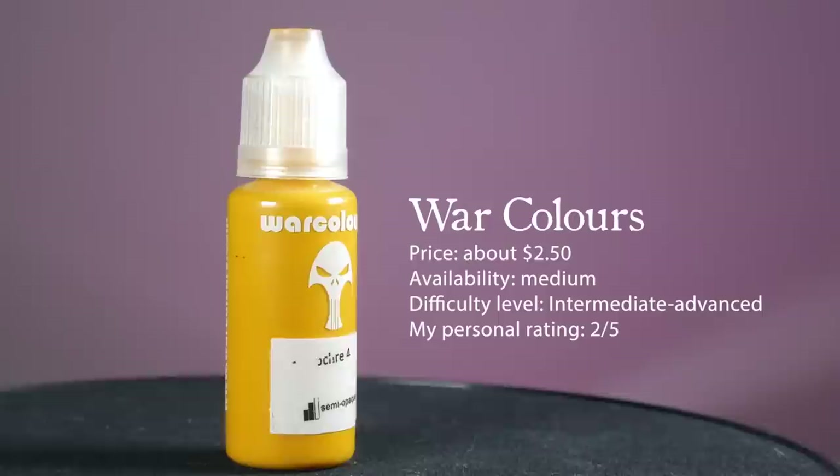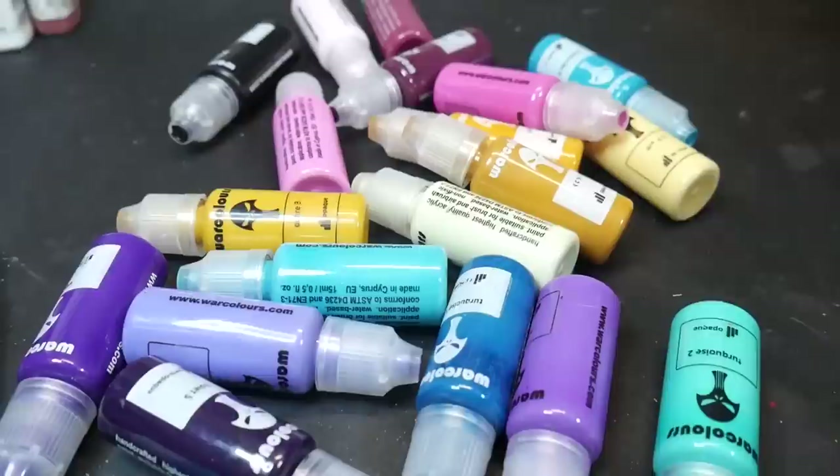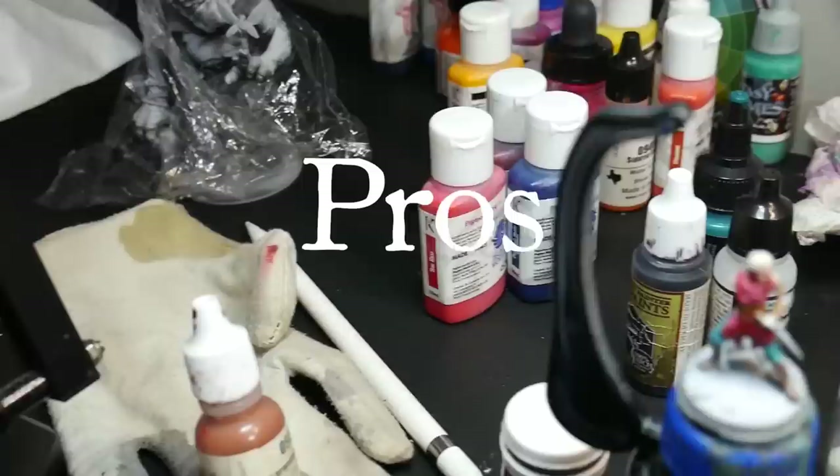War Colors offers dozens of paints ranging across the hue and value spectrum, allowing you to create a seamless gradient from dark to light for nearly every color on the rainbow. The paint comes in a variety of opacities, from base layers to glazes and inks, as well as finishes like metallic, pearl, and fluorescent. This paint brand seeks to take all of the guesswork out of miniature painting and instead package a paint for each individual step you'll need along the way. War Colors runs for $2.50 USD per bottle.